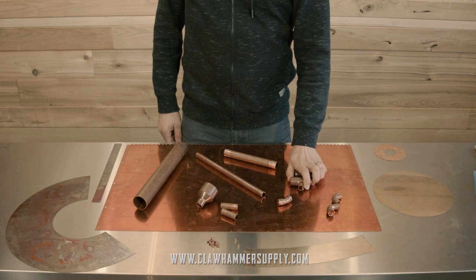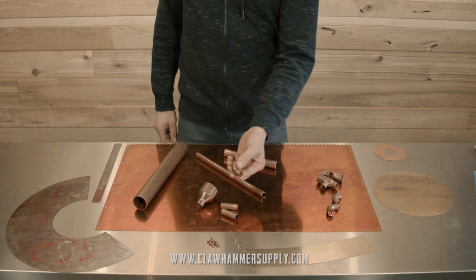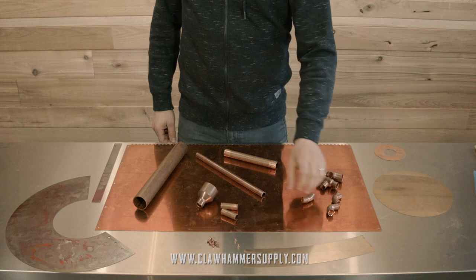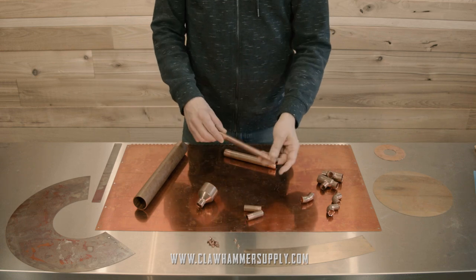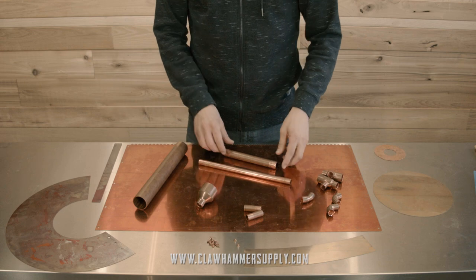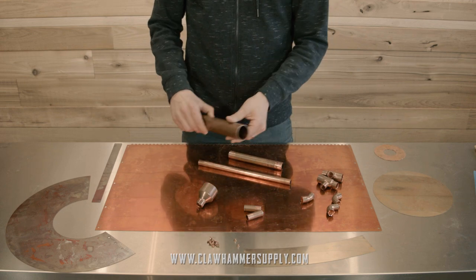Two 90 degree half inch street elbows, two half by half by three quarter tees, one 45 degree coupling, two small pieces of half inch copper tubing, one larger piece of half inch tubing, one piece of three quarter inch tubing, and a long piece of inch and a half tubing.